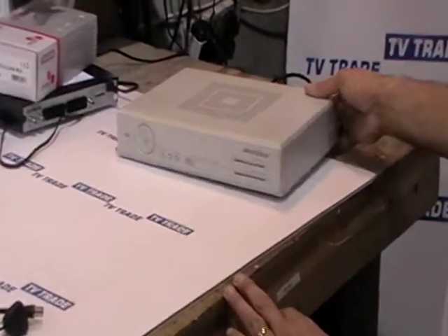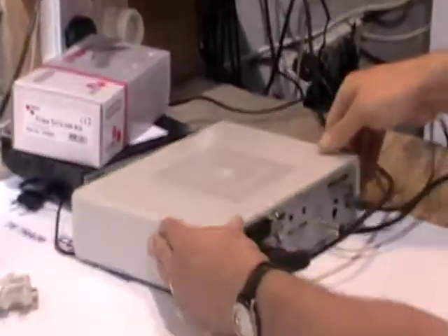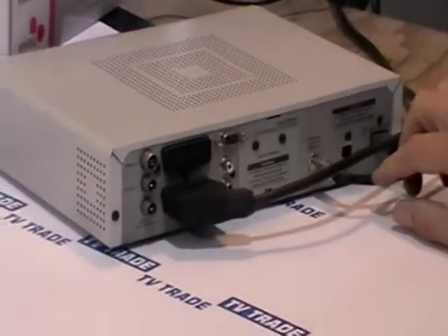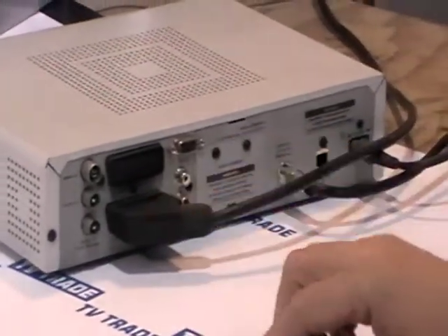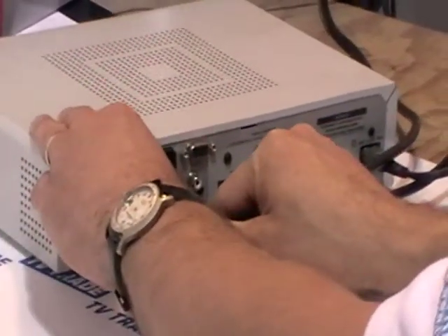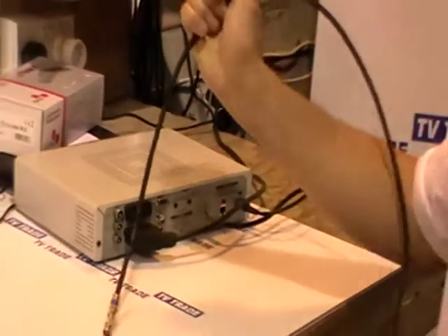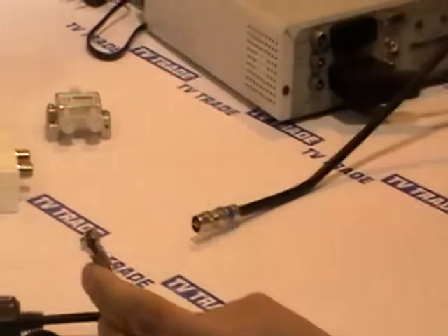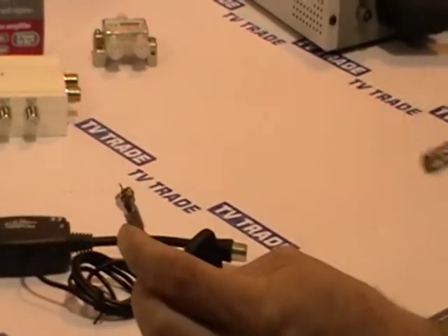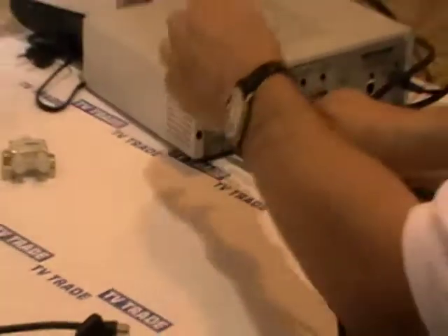I'm going to focus on using these units with the actual sky receiver we have here. I'll just turn around this box — on the television here we have the output from this box. We can see the power lead, a satellite input, an RF output, and a SCART output connecting to the television. If we disconnect that you see the picture disappears. I have a cable made up specifically to use with the sky eye: it has a coax female on one end and an F-type connector on the other.